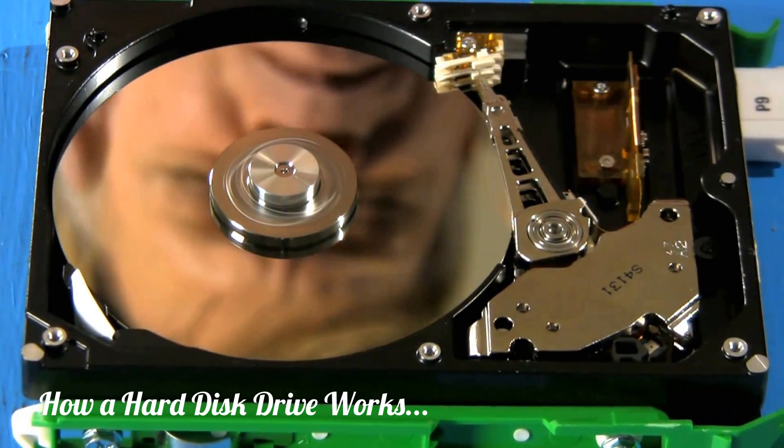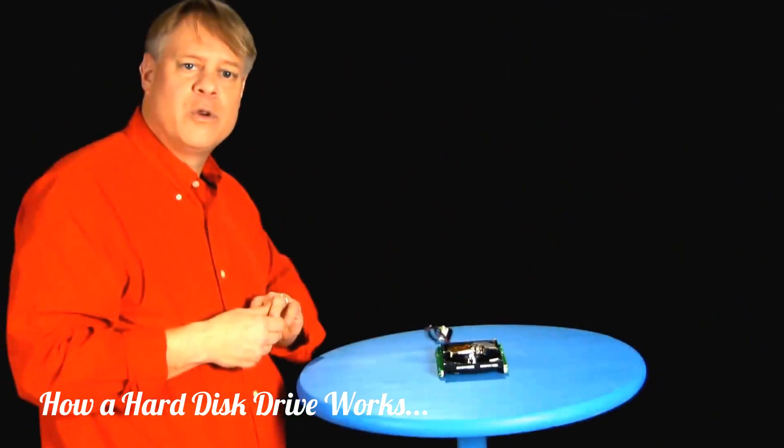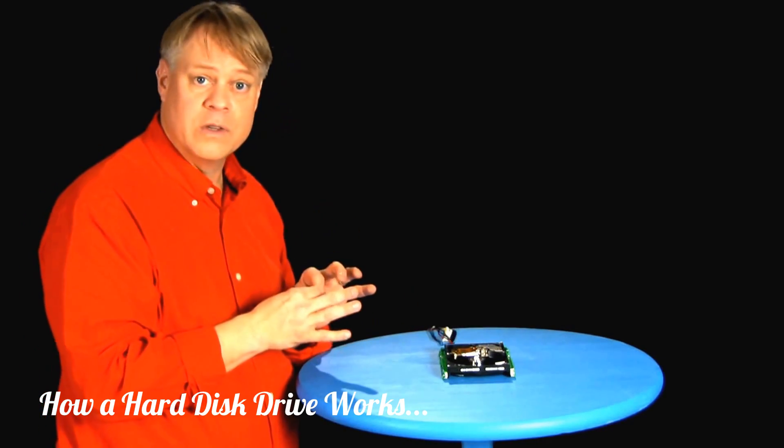Look at that — it's marvelous. It's an ordinary hard drive, but its details, of course, are extraordinary. Now, I'm sure you know the essence of a hard drive: we store data on it in binary form, ones and zeros.